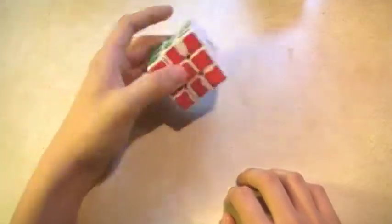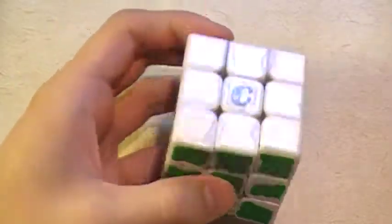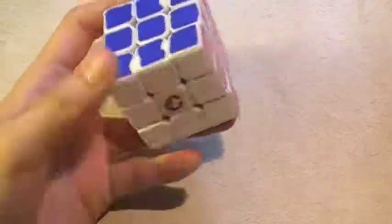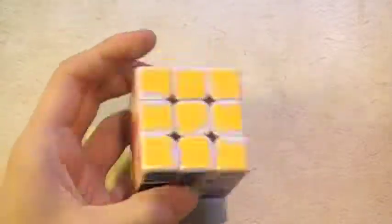For one-handed I still use this beaten old 50 millimeter. I have the Cubeologist logo on here, so shout out to him. I still like it — it's still pretty good even after I think two years. Really all I've been doing is one-handed, so if I do any two-handed solves it's going to be really bad, or it's going to be equivalent to my one-handed solves.